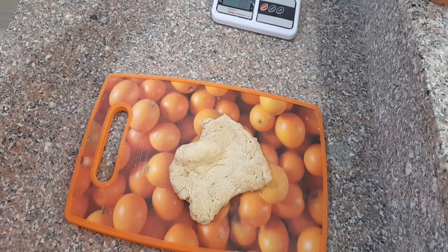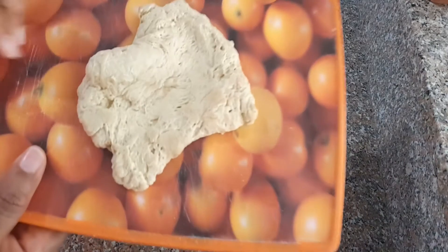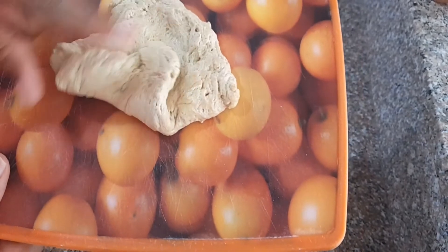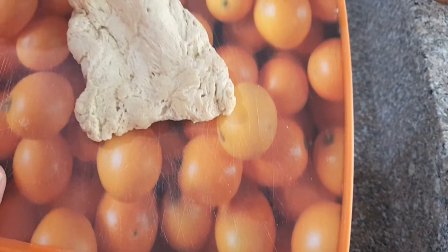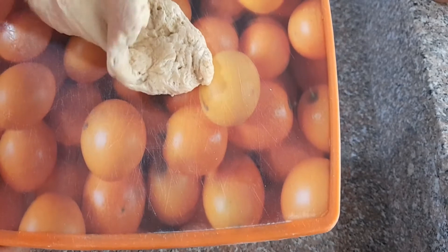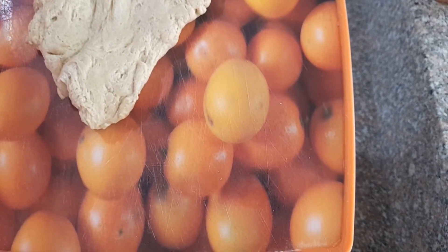And there you have it — your seitan, wheat meat, gluten meat, or just plain gluten, whichever you feel comfortable calling it. Now, one thing I want to point out: if at this point you forgot to season it, don't worry. You can actually just add some broth in a small saucepan — any broth, be it chicken broth, vegetable broth, turkey broth, that's really good. Leave it on low heat for about 20 to 30 minutes tops, and that flavor will incorporate into your seitan that you can then use to make any dish that you please.